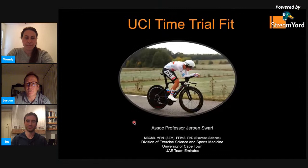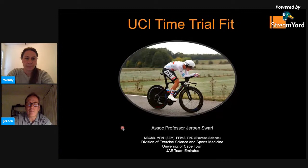Thank you for inviting us to come and chat this evening. Time trial fitting is really an element of fitting that's been under-researched and under-reported in terms of how to optimize it. It's a little bit of a black art. I'm hoping to try and reduce some of the components into more objective parameters that everyone can use going forward to try and improve time trial fitting techniques.